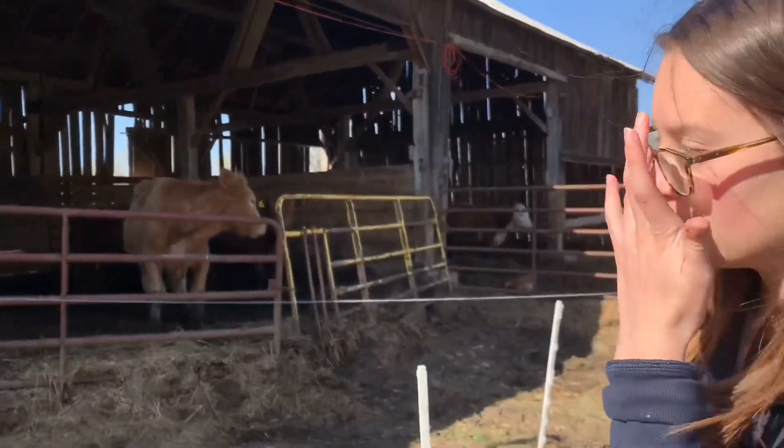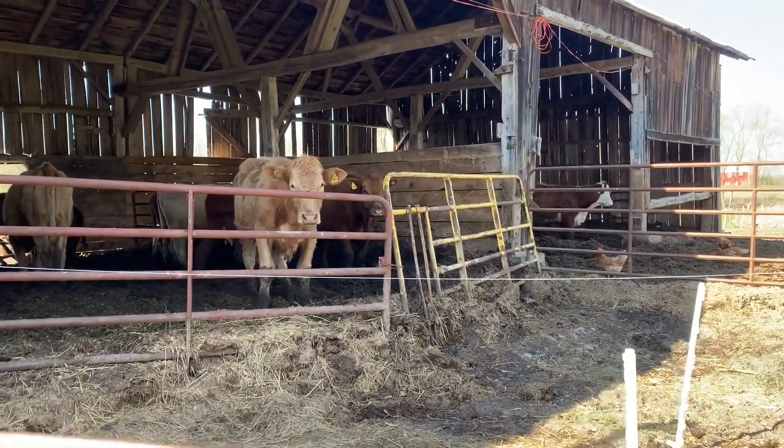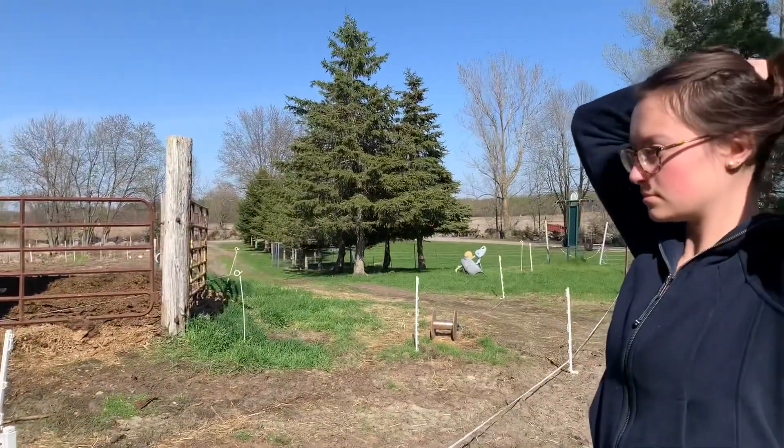Thanks Leah. You're welcome. We've got Leah helping with the lamb pasture fence, and we have a few cows in the barn here watching — we've got a bit of an audience today.